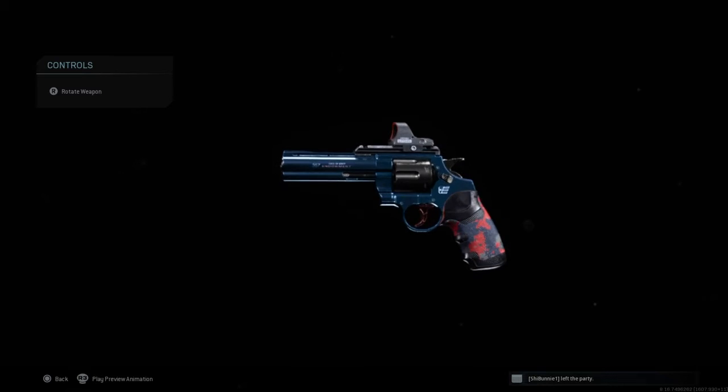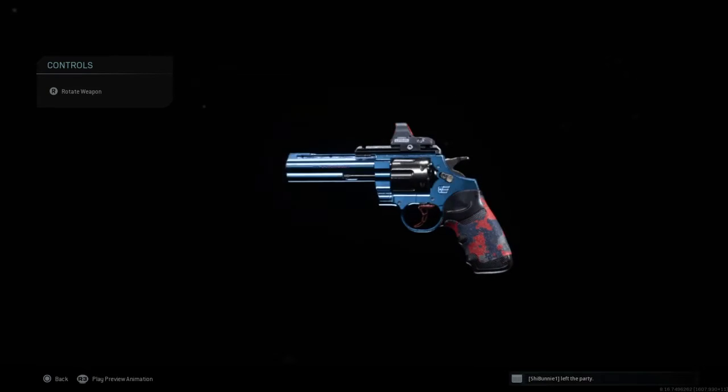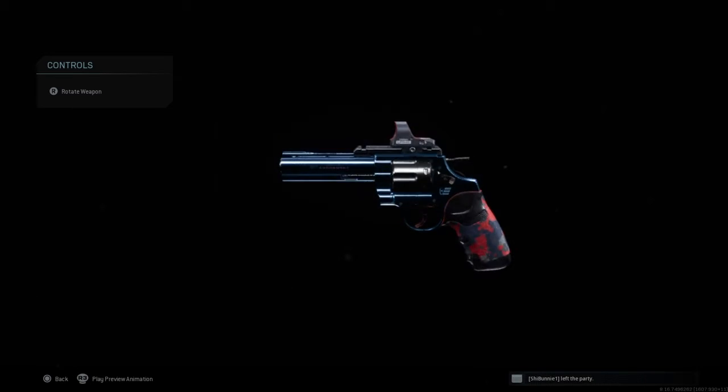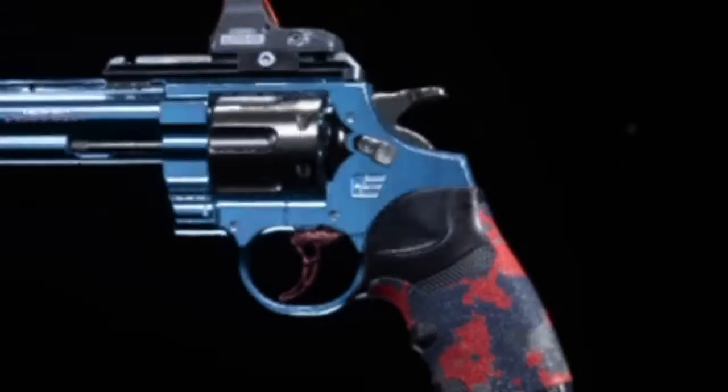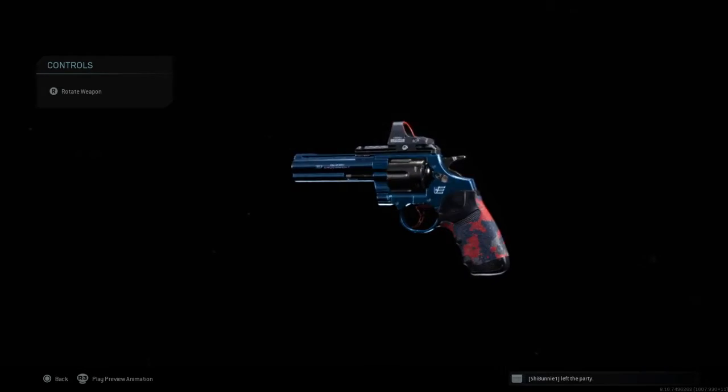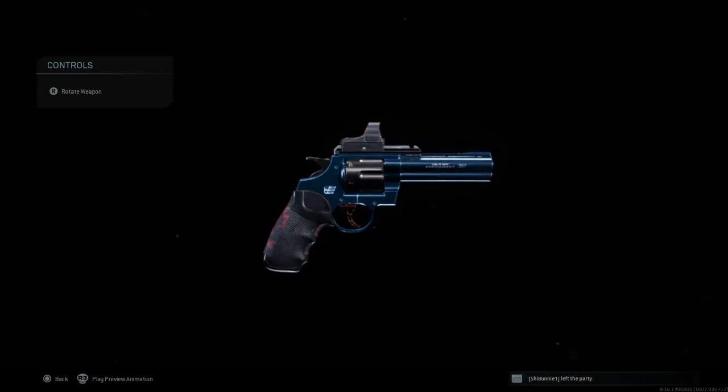It looks like it says something Endowment — I think it's called Duty Endowment — and it says something else, 0.357. You can see the Endowment logo above the trigger and around the grip right there. You can kind of see that it's engraved inside the gun, and it's on the other side too.